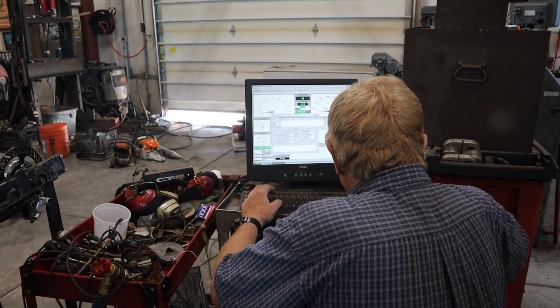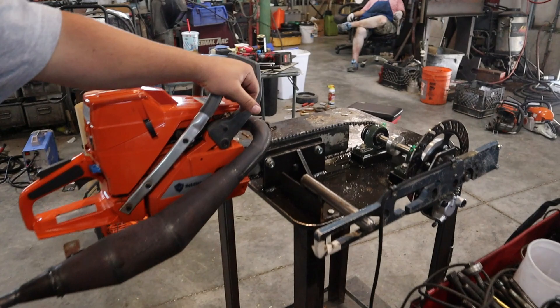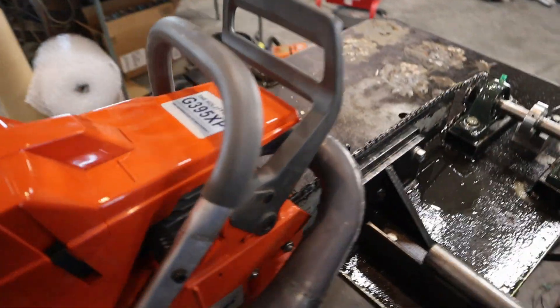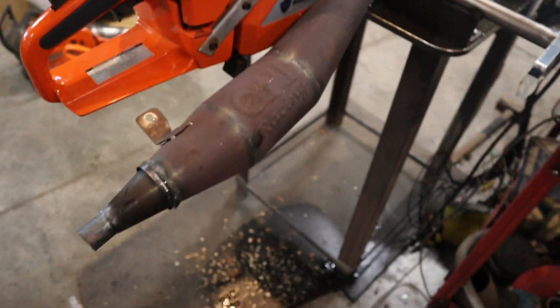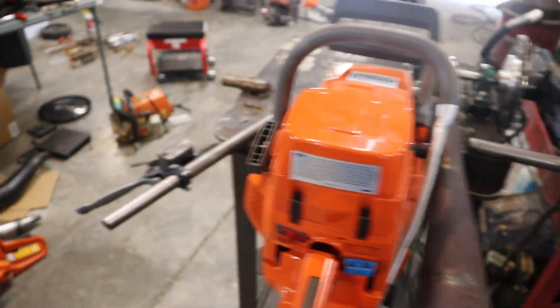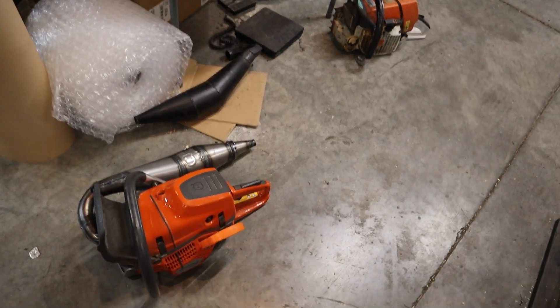We've got to go G395 — pipe number two. It sounds like a little bit better on the brake. Testing pipes on the dyno. No, this is 395 still — we haven't gotten to the 572 yet. Just going from my own notes, testing pipes on the dyno. This is a little of what's going on.